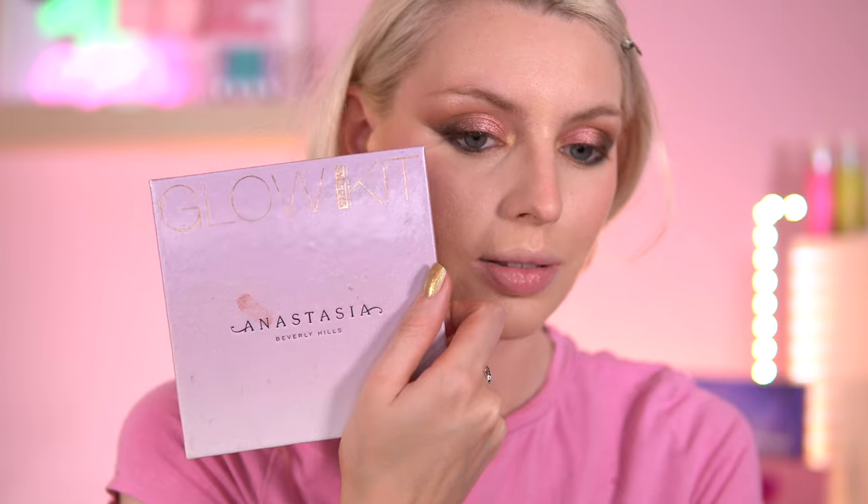It reminds me of the highlighter from one of the ABH Throwback Highlighter Palettes - it reminds me a bit of Sassy Grape. But Sassy Grape is very different. Just for the fun of it, I'm going to go in it today. Yeah, you can tell this has got more of a purple tinge to it. Still just as good though. Didn't expect to go into that today.